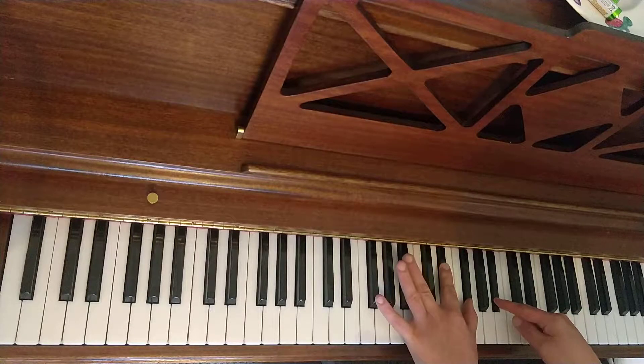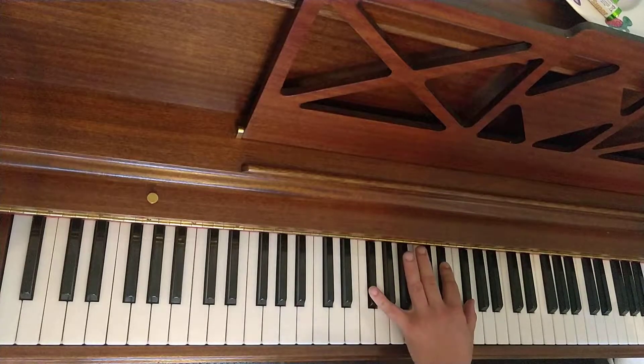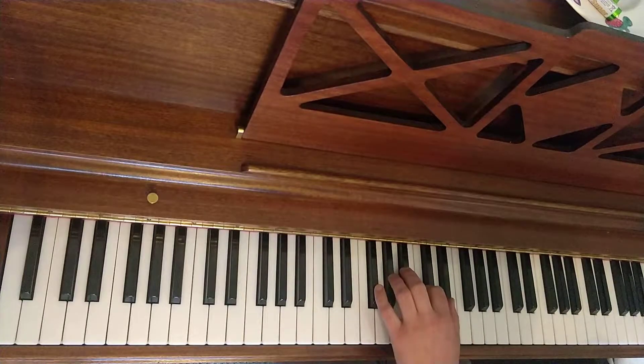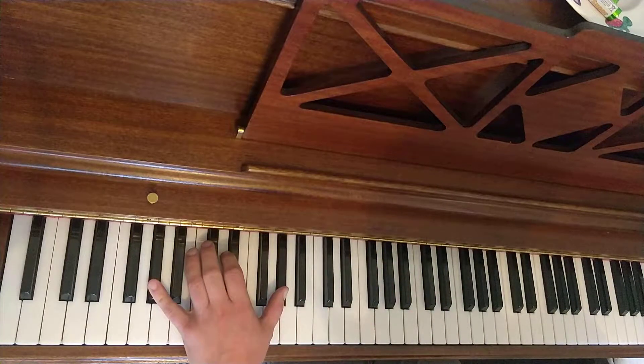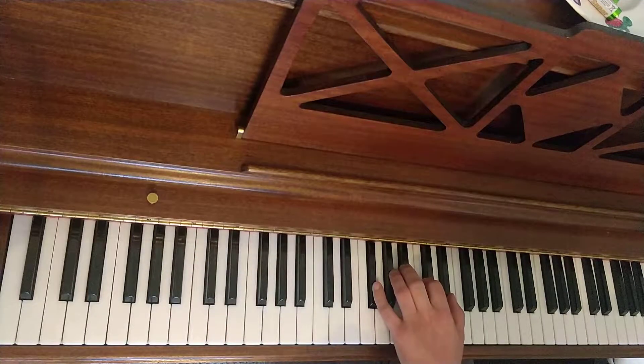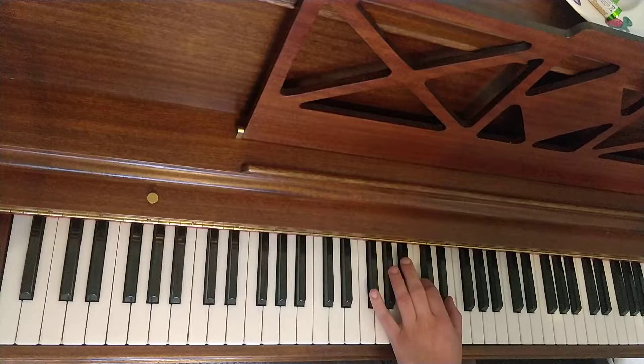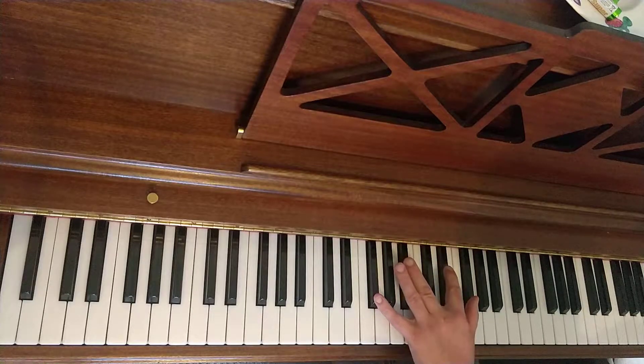There's the root inverted. And then hold that while you play Gb. Technically, you should take the Bb off as well, so you're only ever playing 3 notes at once. Ab octave, I'll do it again. Gb. Ab major triad. Play the C again. And the last chord.